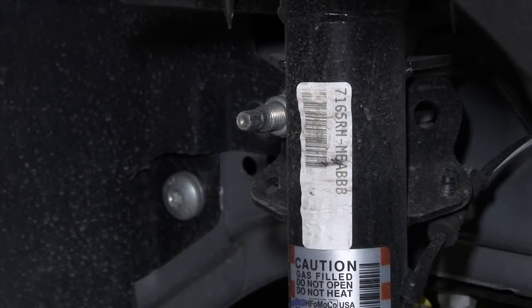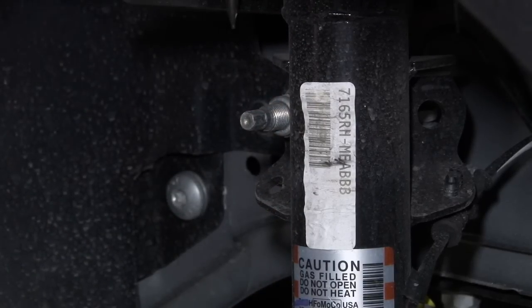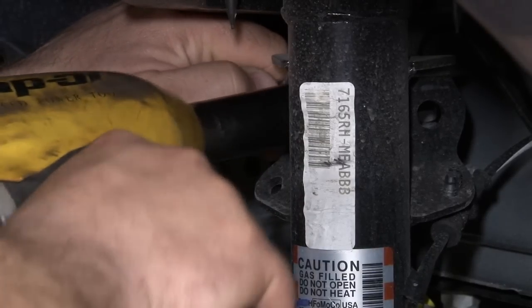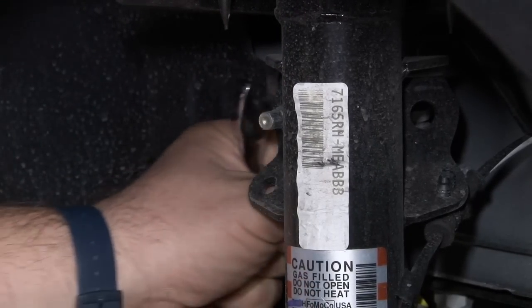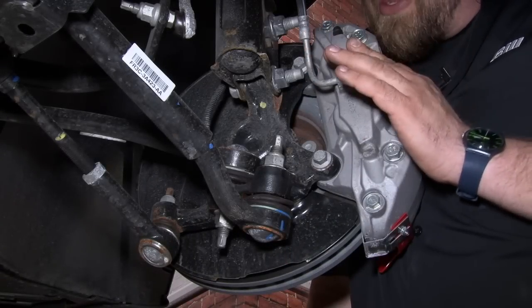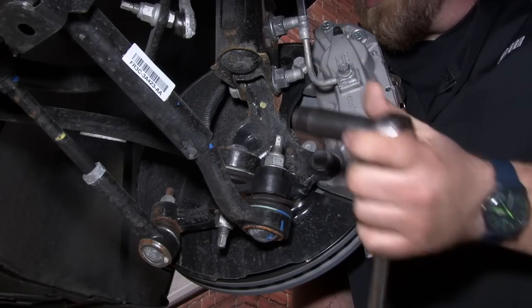Now we'll move down to the strut. We'll start by taking the sway bar off the back of the strut. We'll need a wrench to hold the back of it and then remove the nut. Once the sway bar is out of the way, we'll move on to the caliper. The caliper is held on the bracket by two bolts back here. We're going to remove those and place the caliper aside so we can continue to remove our spindle.